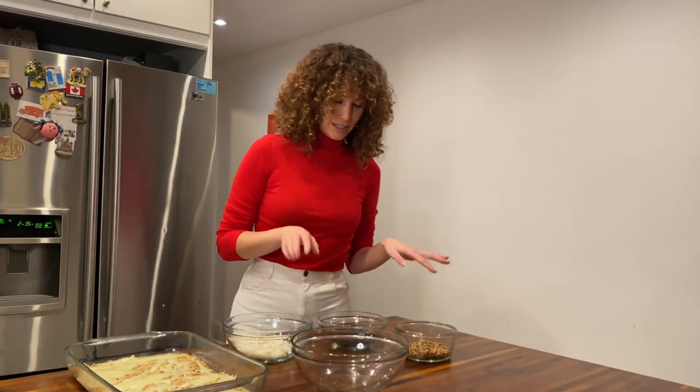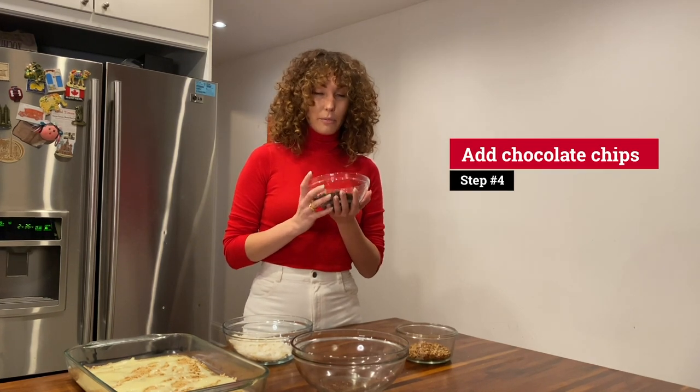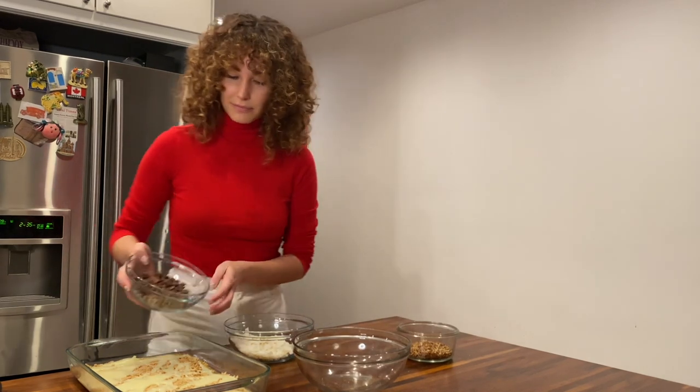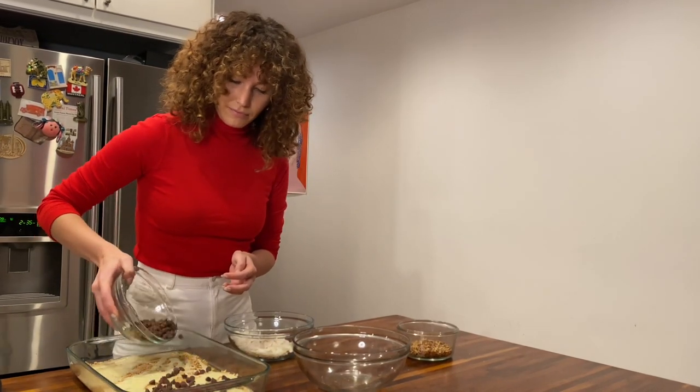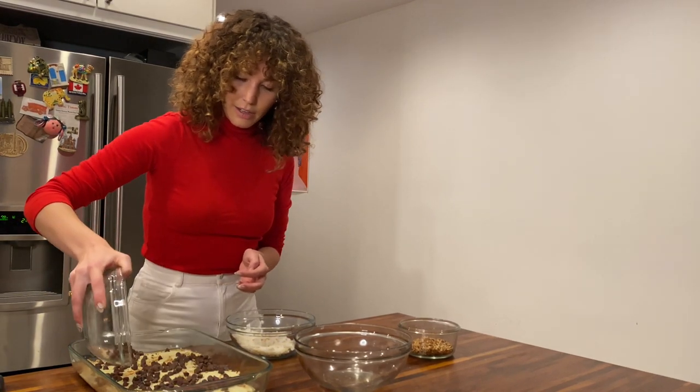Then after the sweetened condensed milk, you want to take one to one and a half cups of milk chocolate chips, or you can use semi-sweet based on how you like it. Drizzle those evenly on top of everything.